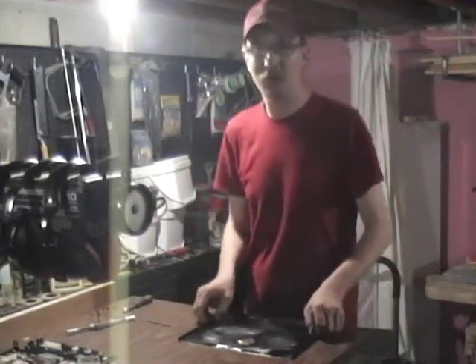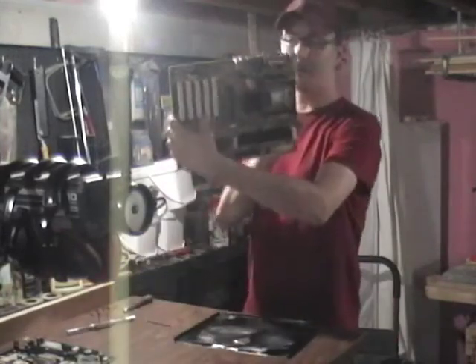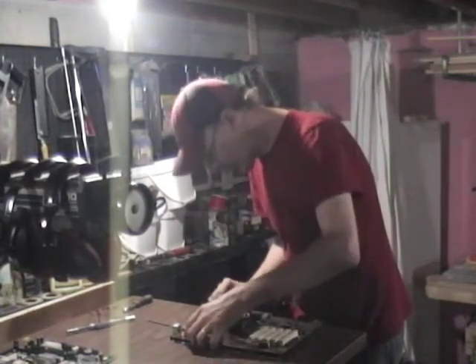In today's episode, we're going to be mounting a motherboard in the tray. First, you're going to start with an old AT motherboard. You're going to place it into the metal and line up the back to the back.